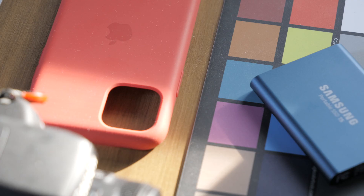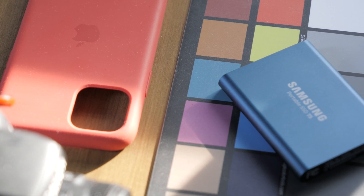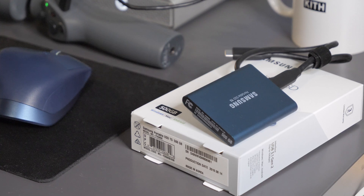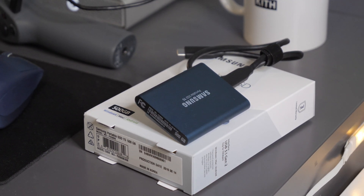I'm going to be reviewing the Samsung T5 SSD. Is this the best SSD for the MacBook Pro? In my opinion, yes it is, and this is what I use for my MacBook Pro. I recently picked one of these up and I use it to store all my files from my laptop for editing videos — I keep all my video files on this little SSD.